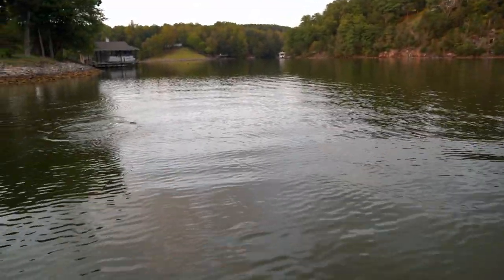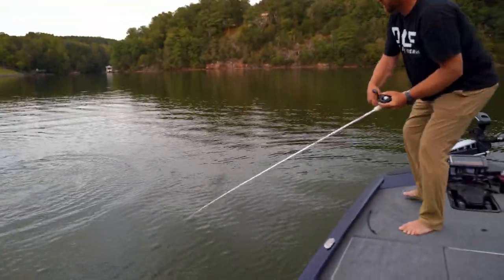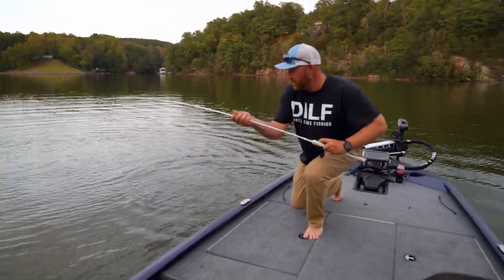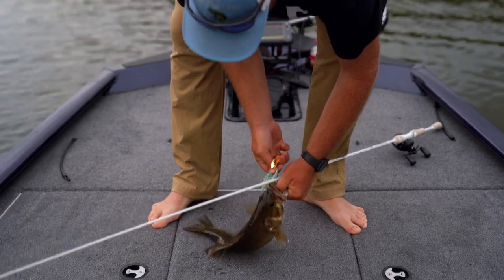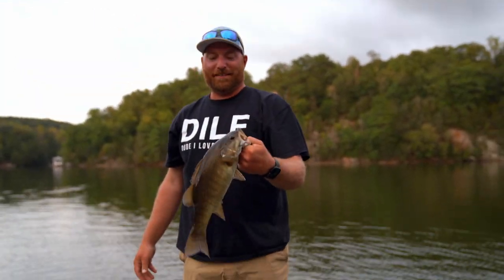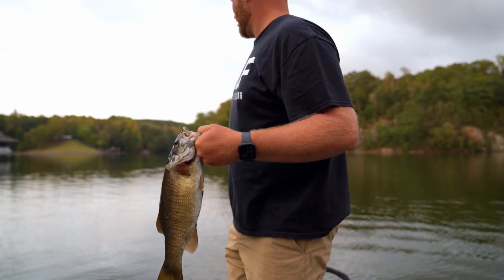That is a tank of a smallmouth! I want to spin a bait — got your hair girl. All right, that was the best catch right there, baby. Really nice fish.